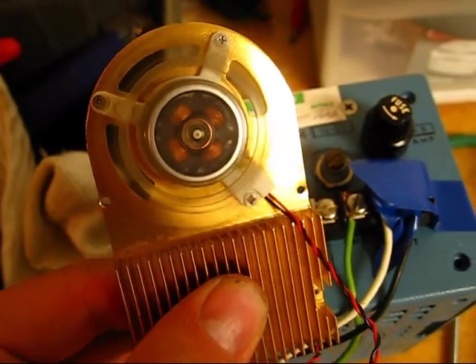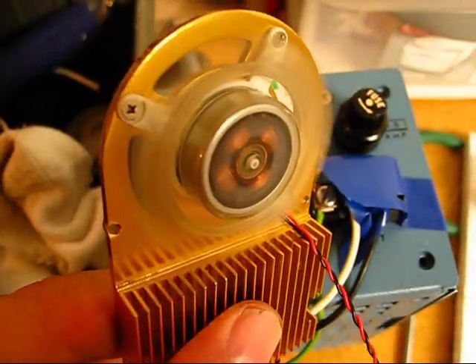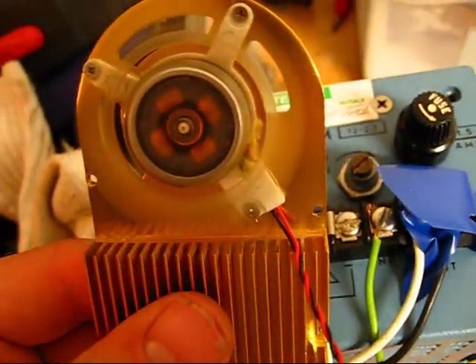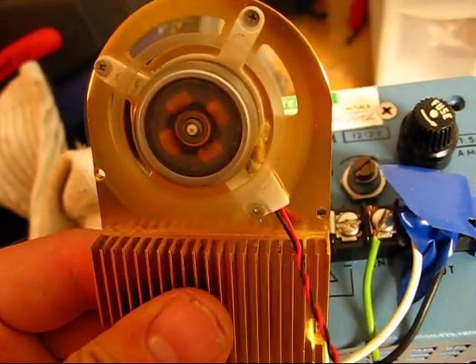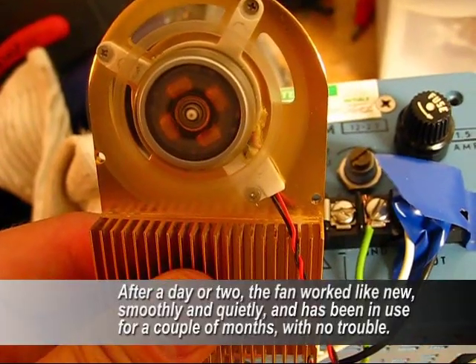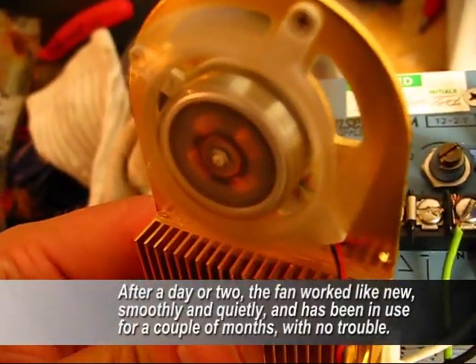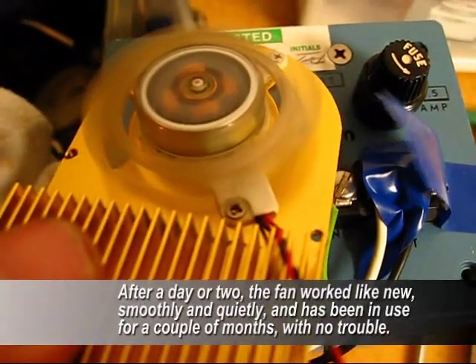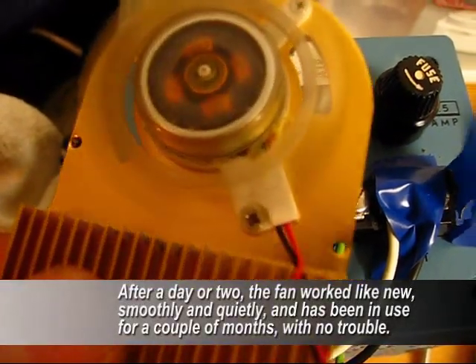So there you have it — a beautiful working fan, with the occasional really funny sounding noise. I don't know what that is. Maybe some Loctite migrated around on me or something. It'll work for a long time. That's how you do it.